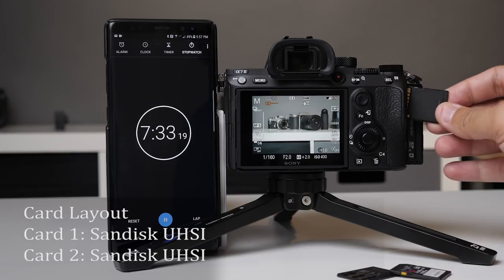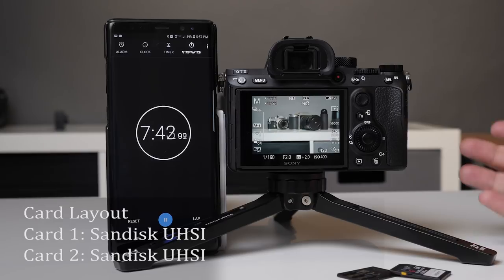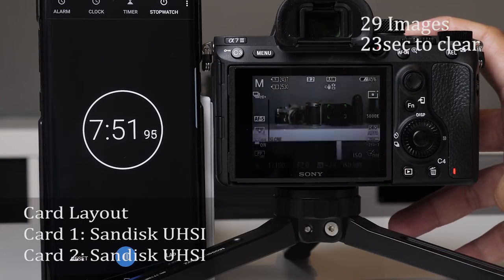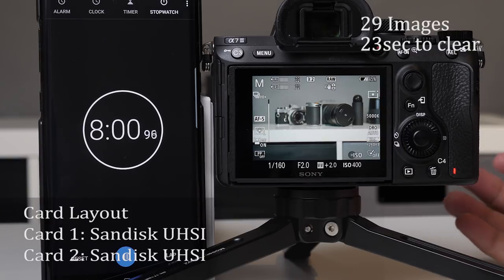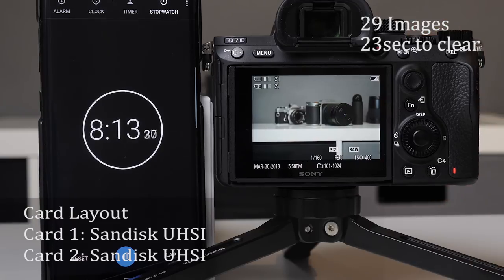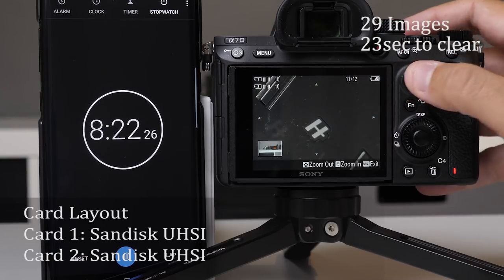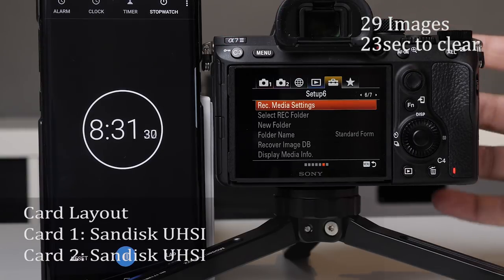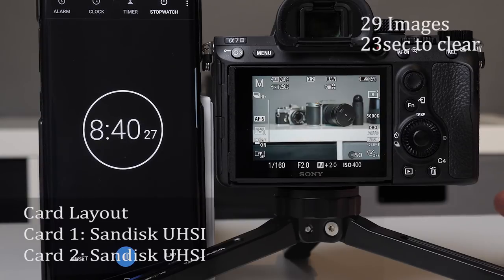Now I'm testing UHS-I cards in both slots. My hunch is that we're going to get about the same speeds because I think it's being slowed by the UHS-I card. And it seems to be doing just about what the UHS-I by itself was doing - clearing about an image a second. The good thing is we can keep shooting. Even with UHS-I we can actually play back, zoom in to check focus, and access some menu functions, though most of the menu is kind of blocked out. Overall I'm pretty impressed with the performance.